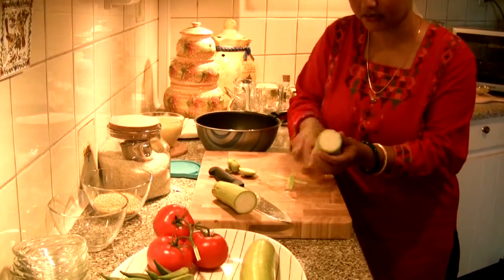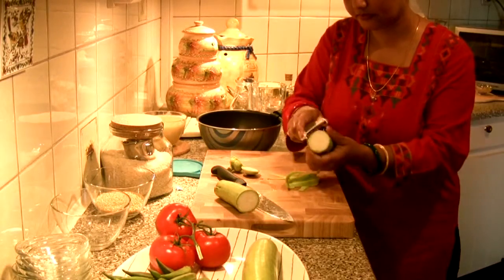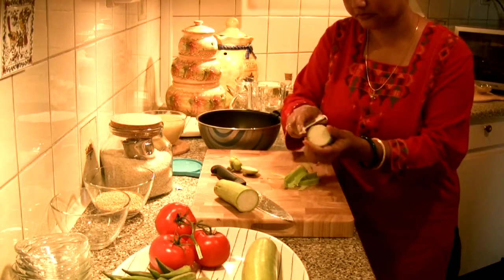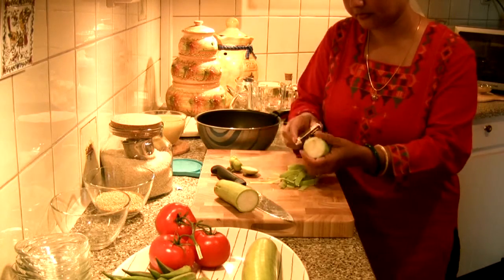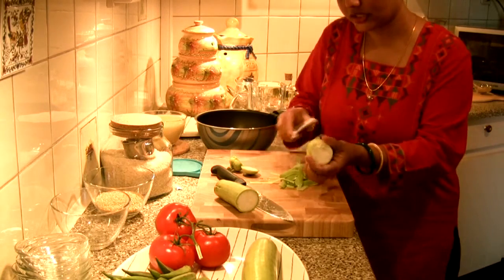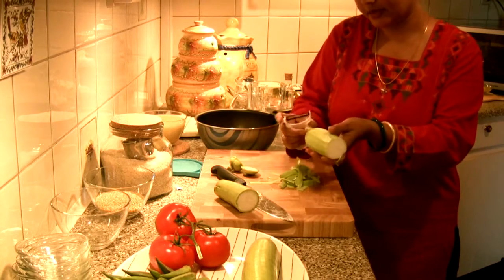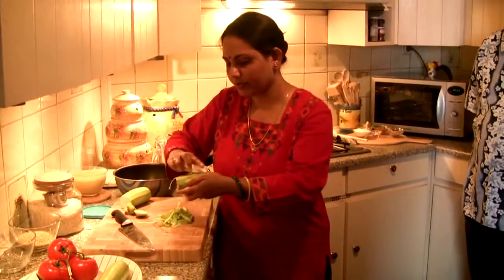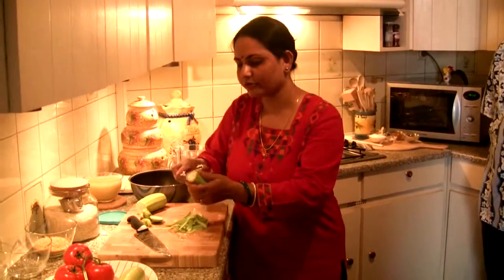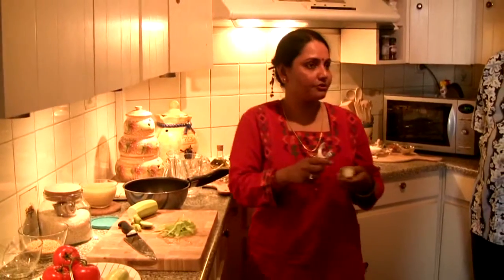You have to peel the skin. Marrow is actually very healthy — in the northeast part of India, the Manipuri people use it very often for fever. They just boil it with a little bit of sugar as a kind of medicine.